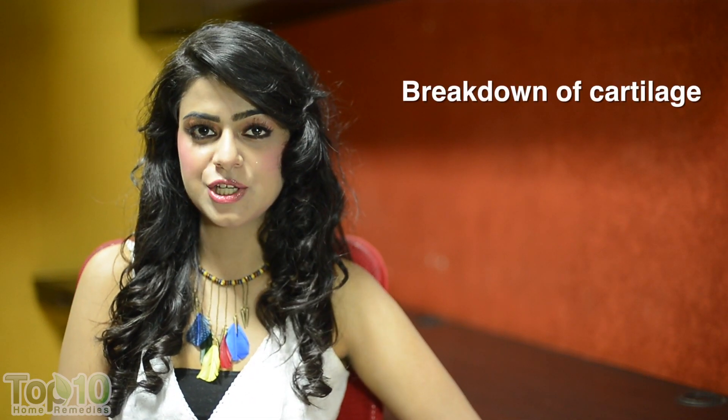Cartilages are meant to protect the joints and facilitate smooth movement. Arthritis involves the breakdown of cartilage, which in turn leads to inflammation in the joints.